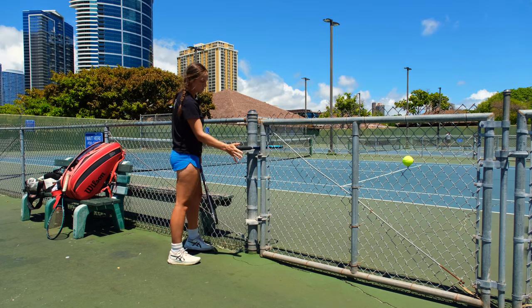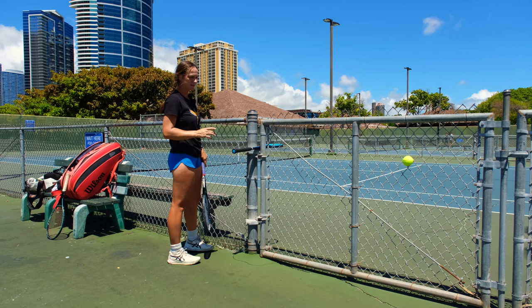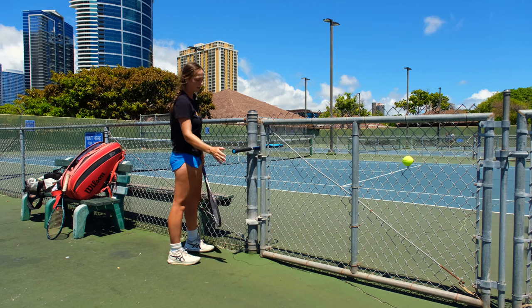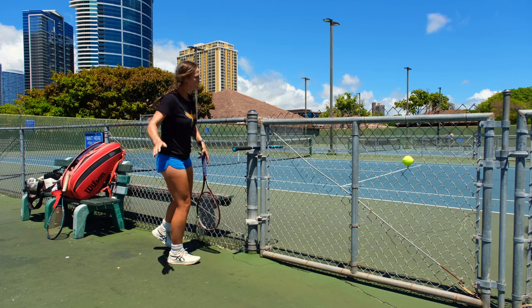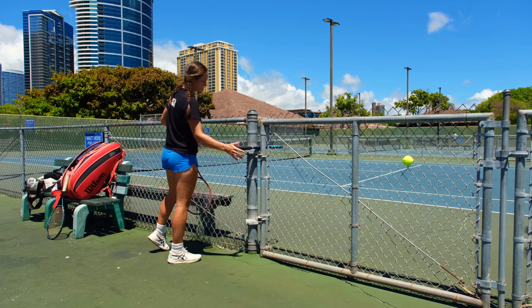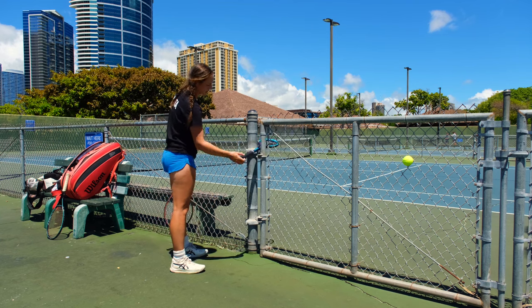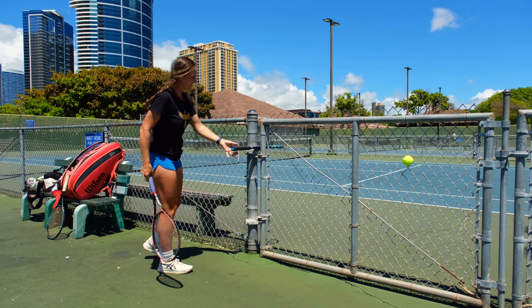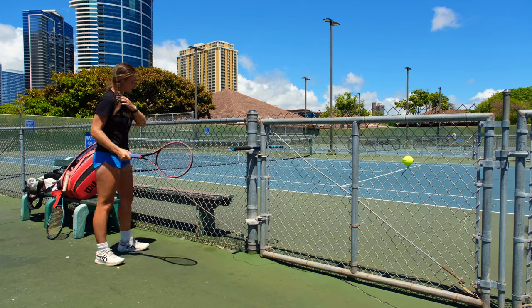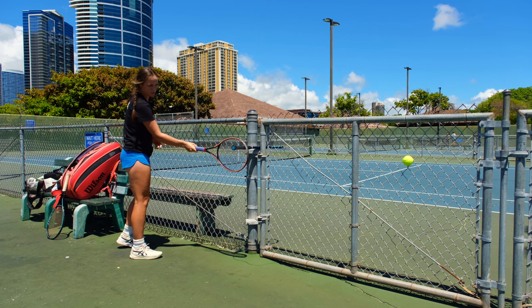That doesn't mean that you stop the pressure you give onto the racket. It just means that you don't completely stop pushing and just hold it next to it as if nothing is happening. You want to have a feeling that you're kind of pushing it through. Obviously, if I lift the racket and hit it off-center, the handle will move. So the idea is that I stand a little bit further, wherever I want my contact point to be — I kind of first measure it up.